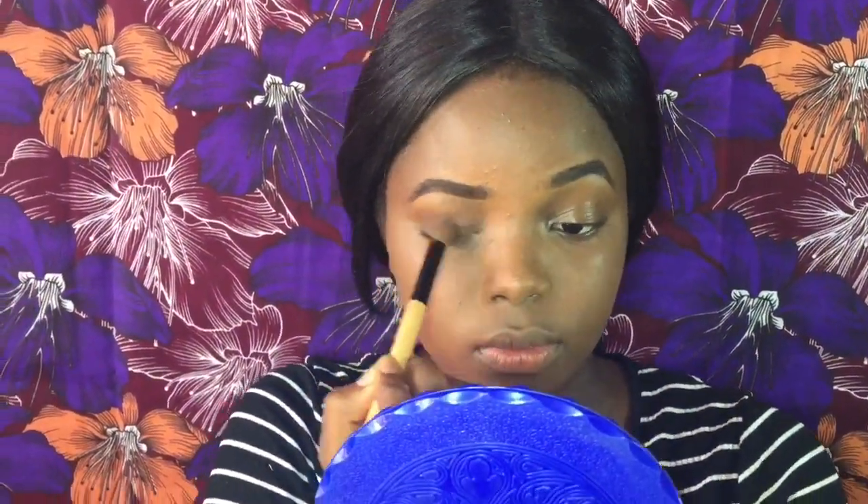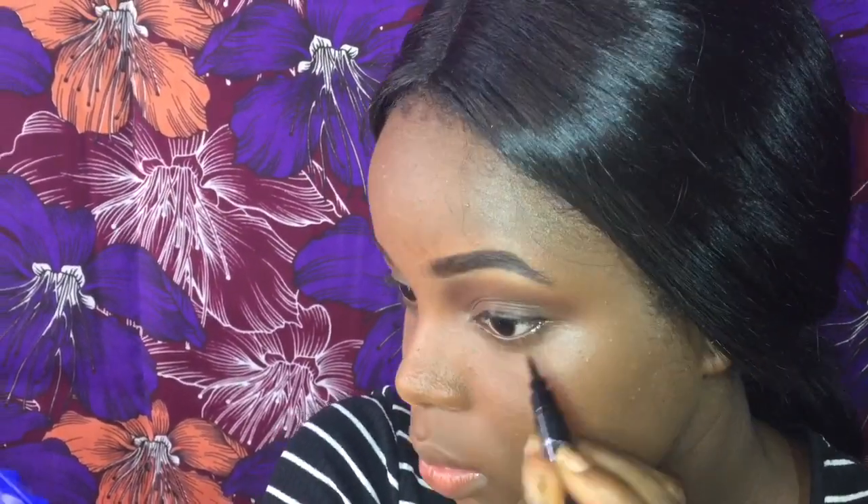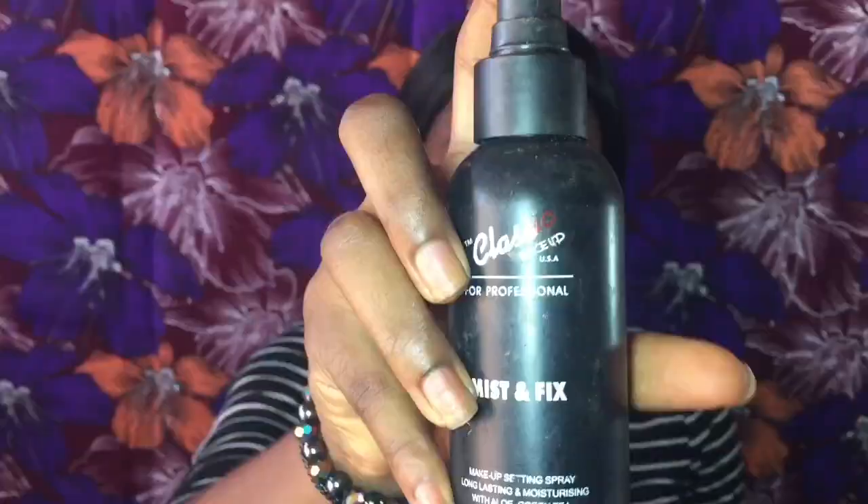I'm using a really dark contour shade to do my eyeshadow — I want it to look natural, like I didn't apply too many things. I blend it in with my Bobbi Brown blending brush, then I line my eyes. The eyeliner will be listed in the description box. Then I'm using the Naked mascara to make my lashes pop since I'm not applying any falsies — this is a natural look.